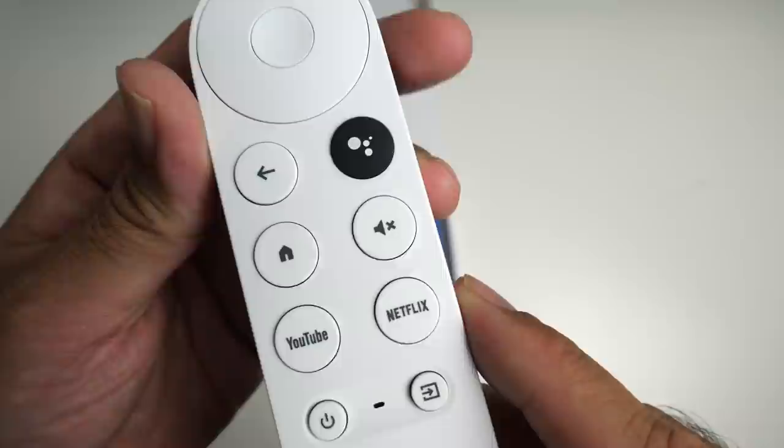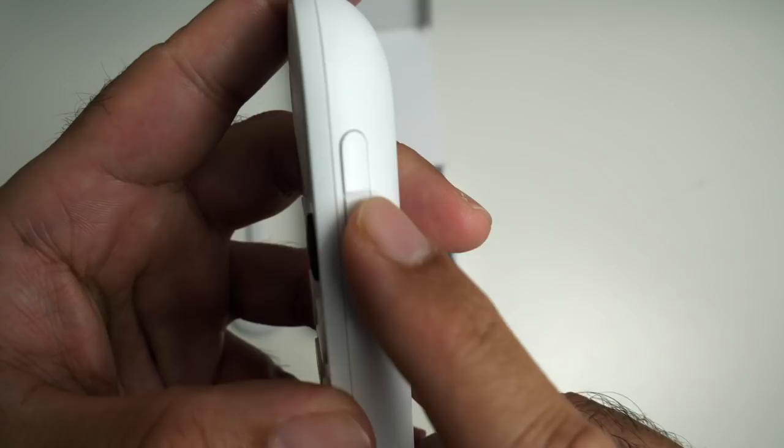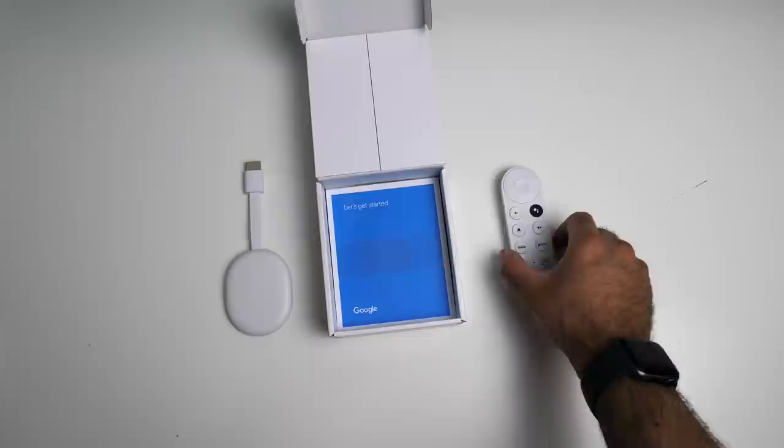You've got a whole bunch of buttons for navigation, a Google Assistant button with a built-in microphone, and shortcuts for home, YouTube, Netflix, power button, and inputs. On the side there is a volume rocker. This remote is powered by two AAA batteries. Let's see what else we get — instruction manuals to the side.